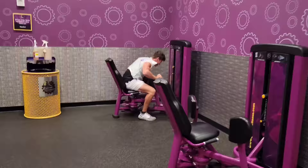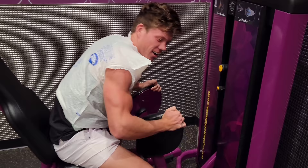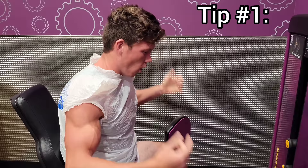Oh, there he is. Well, I guess you guys want to see how I got so jacked. My first tip is always go with legs — you can sweat off all that extra fat and look shredded come summertime.